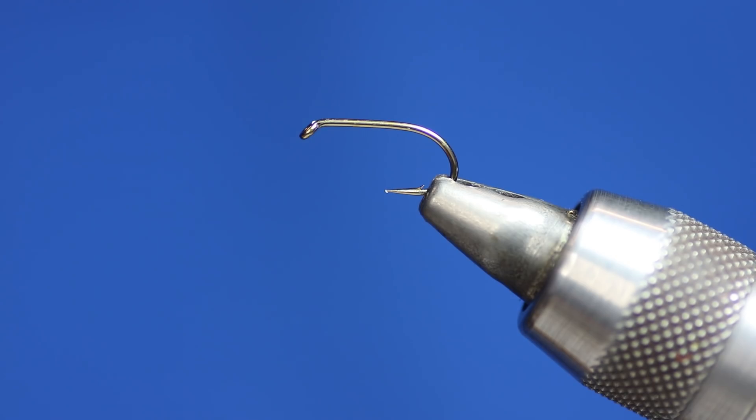All the flies that I tie I personally use. They're there to catch fish, not the angler. At the end of each video there'll be a list of materials required to tie the flies, just in case you missed it, and a link to my online shop where you can purchase the flies and materials required to tie these patterns. I hope you enjoy the video and pass the information on to your mates.